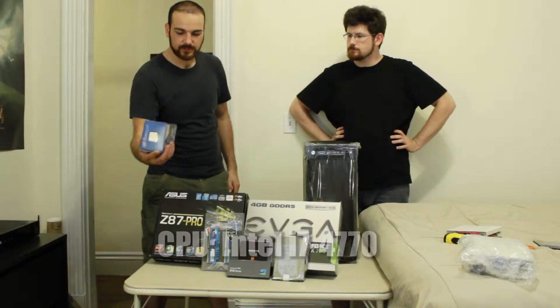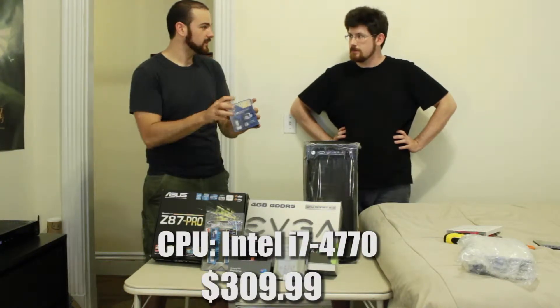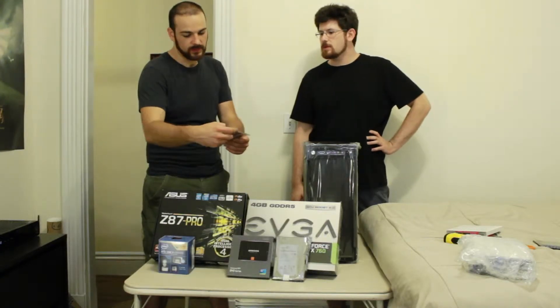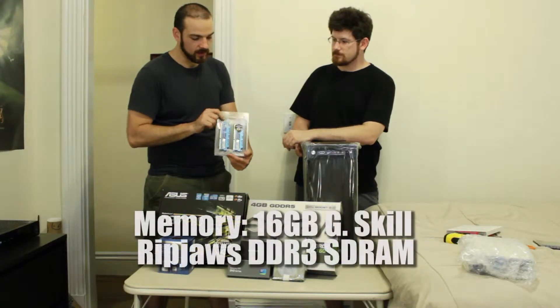First of all, the processor - i7 4770, no K. Next up, we've got 16 gigabytes of G-Skill Ripjaws RAM.